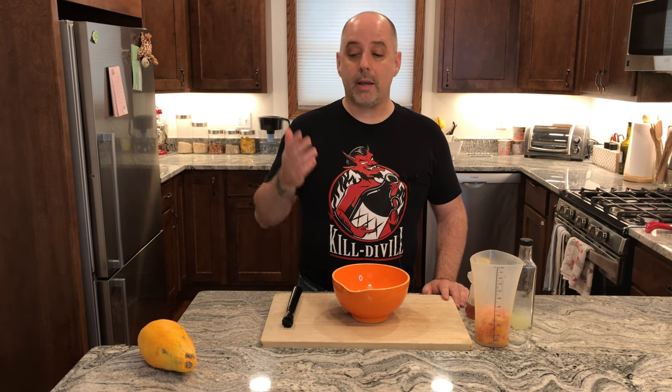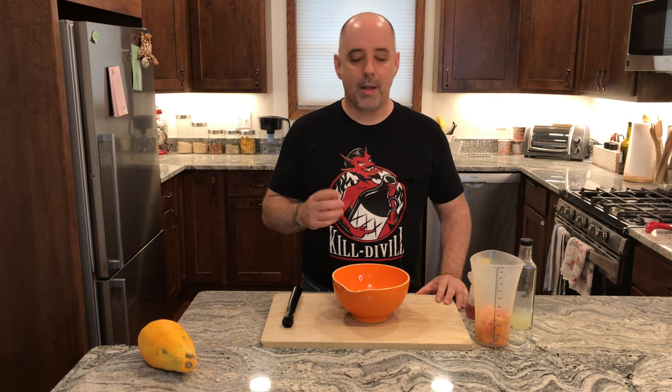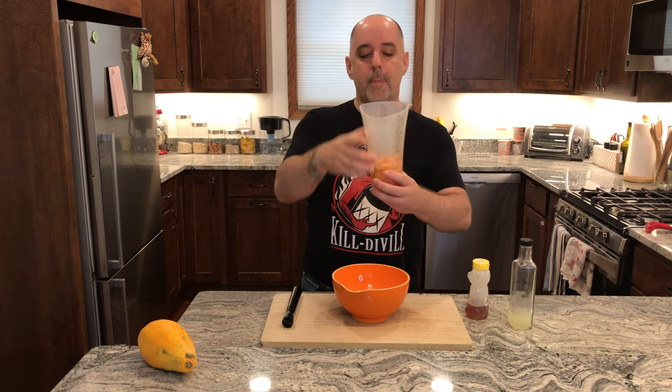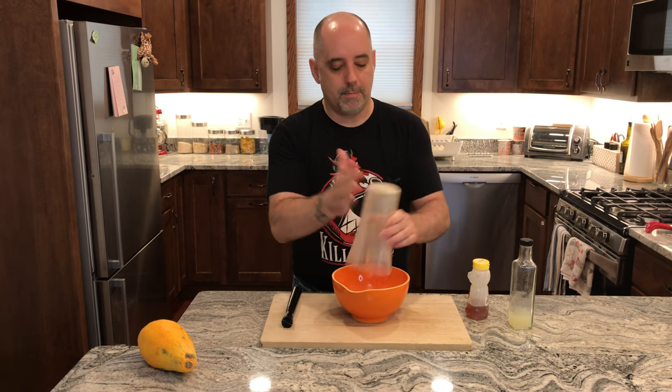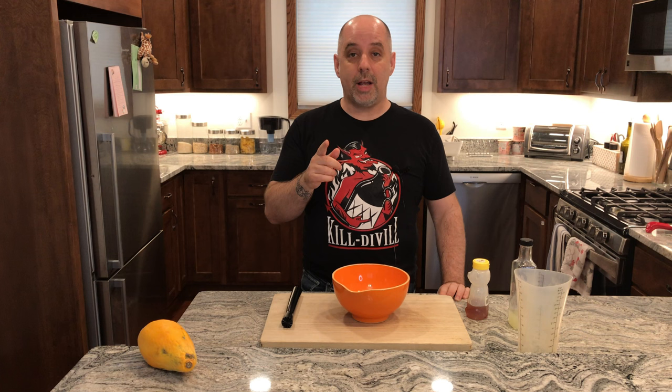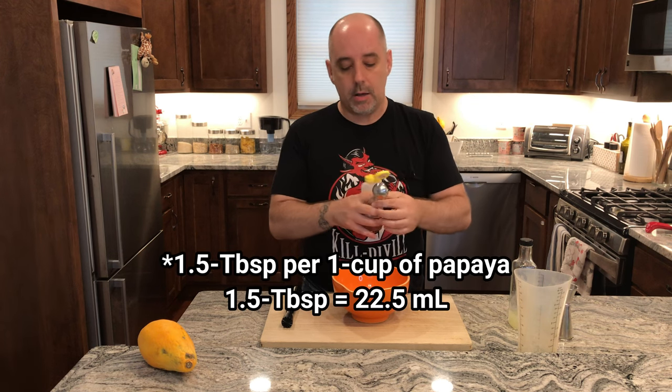The first thing you need to do in order to make a honey papaya nectar is to process the papaya. You process it by skinning it, cutting it in half, scooping out the seeds, and cutting off the ends and any little bits that you don't find appealing. I already did that off camera, and I came up with about a cup of processed papaya. I'm going to put that in my bowl. Next I'm going to add one and a half tablespoons of honey to the papaya.